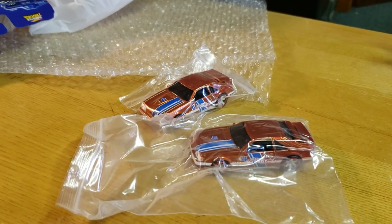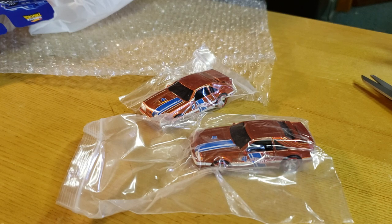Hey everybody, it's Matt from A to Z Diecast. Gonna do a quick reveal. It's Mother's Day, got company coming over, I'm hiding trying to get this video done because I wanted to open my packages. As you can tell because you clicked on the link...